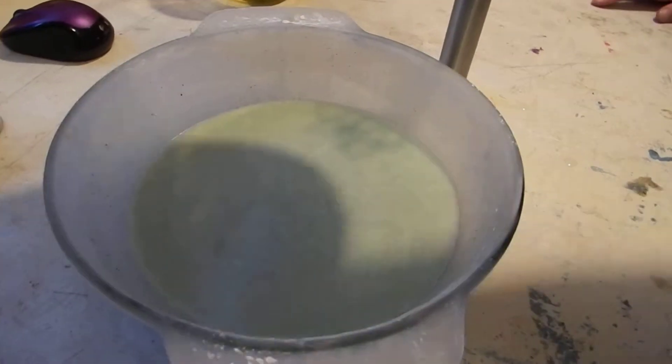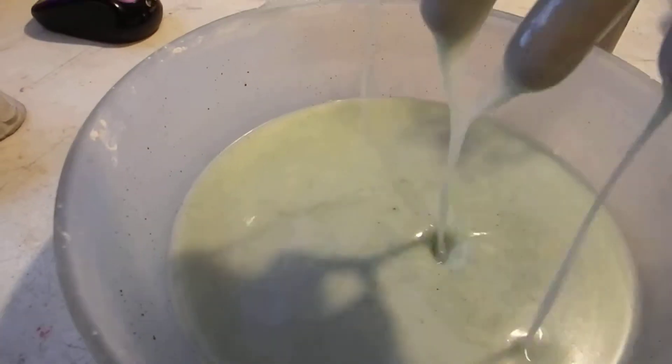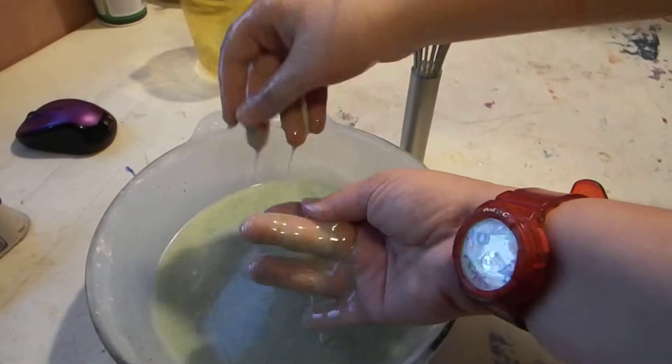So I would call this particular experiment a fail, because it's not working. Maybe we did it wrong. We did it as per the directions. That was cold! It's not exactly slime. Well, yeah, it's in the fridge because it says to refrigerate it.